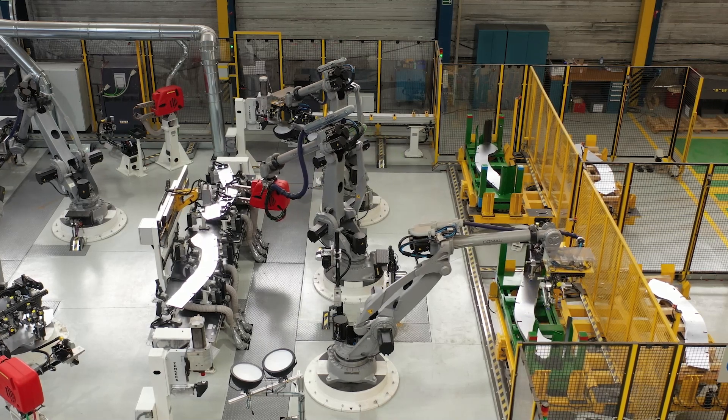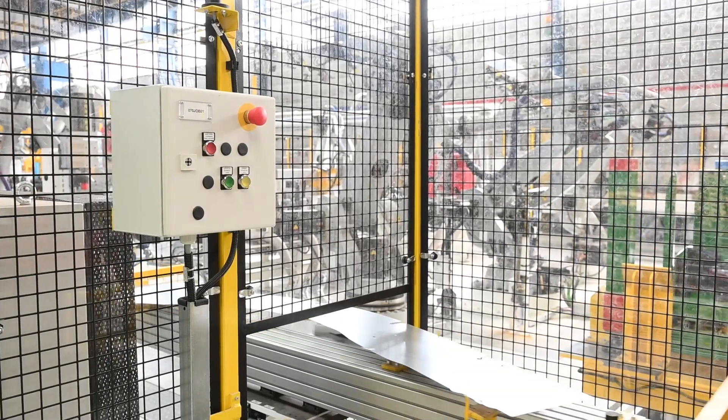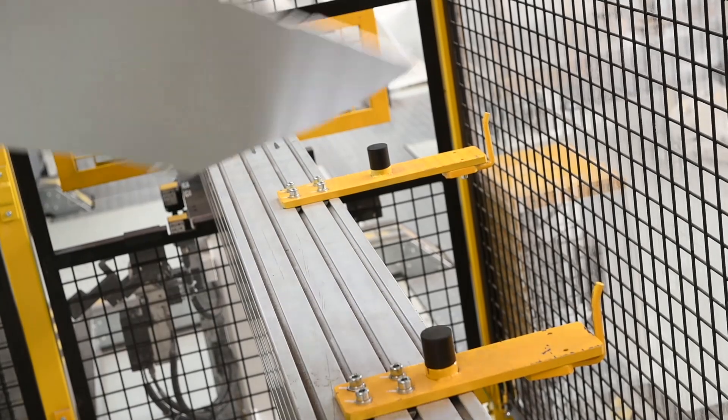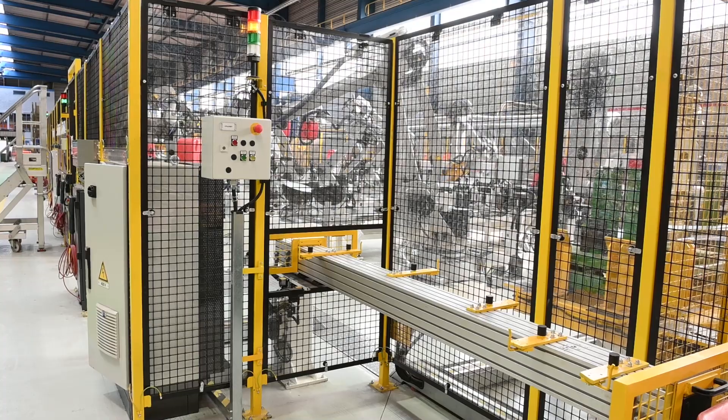Parts which do not meet the requirements of the online quality system at the previous steps are moved to the inspection table. The table automatically isolates reject blanks, and can also be used to isolate a blank for manual inspection or destructive testing.